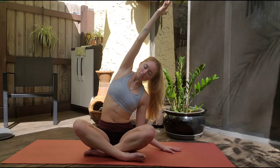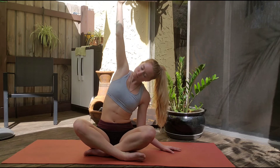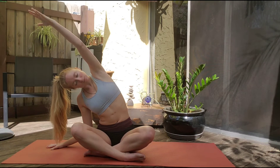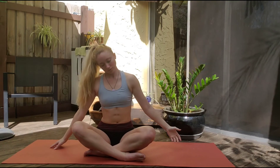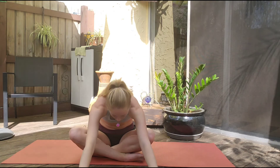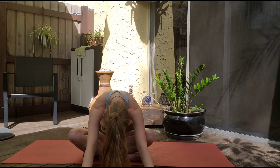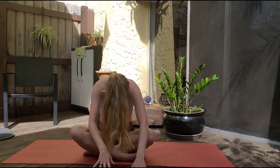Now we're going to take a nice side body stretch here, dropping one arm down and reaching the other one up. Good — nice and easy. Take that to the other side. Coming up, take another deep breath up, and now reach forward stretching those hips, relaxing that back.